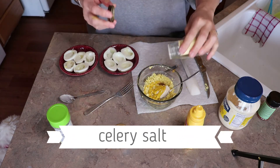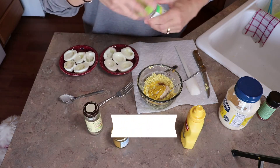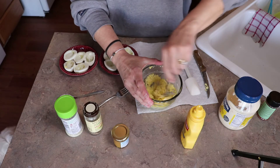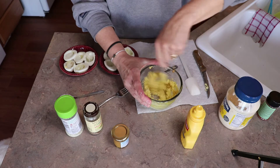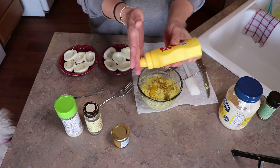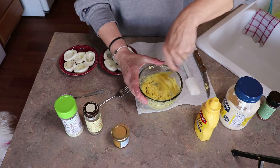Then I'm going to add some celery salt and some garlic salt. Then I'm just going to mix it together and try to get it to a good consistency. It's a little on the dry side, so I'm going to add a little bit more mustard — just because I'm not a huge mayo fan — but I might have to add a little bit more mayonnaise.